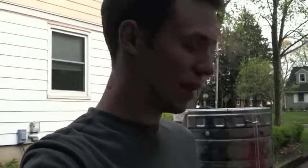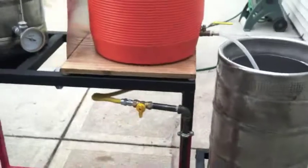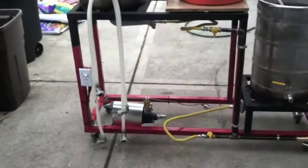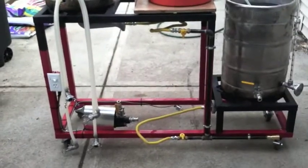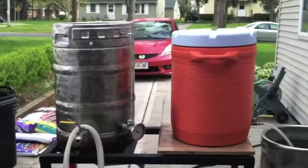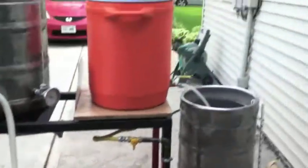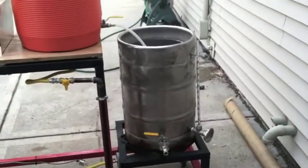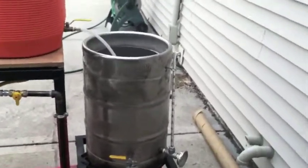Hey guys, Eric here. I told you that I would show you my brew stand in a little more detail, so that's this video. What we have here is my brew stand — it is a two-tier natural gas setup. I got one pump, so I gravity feed from the MLT to the boil kettle.